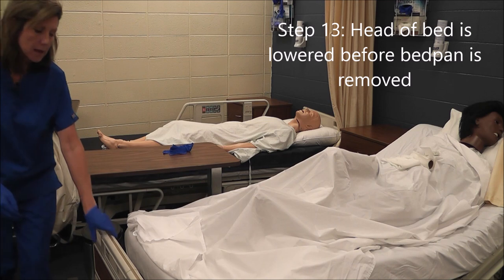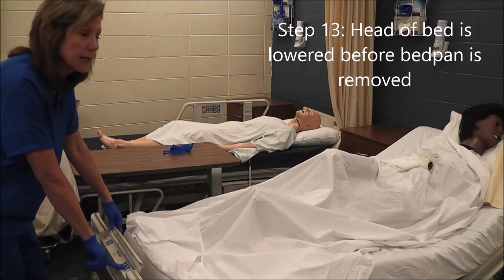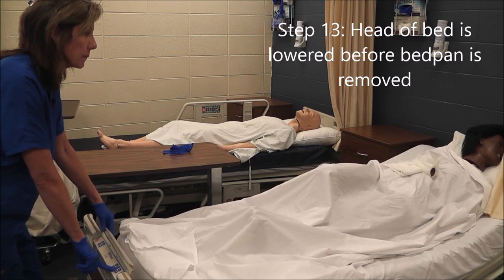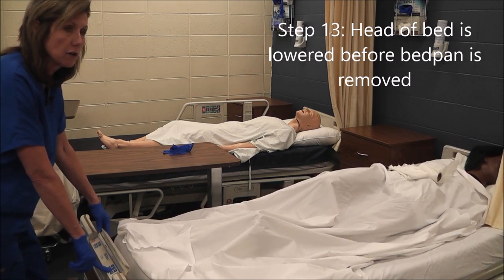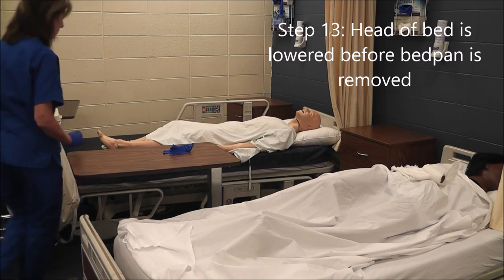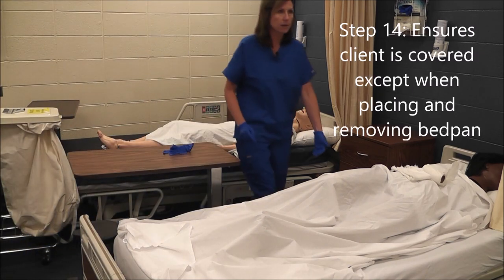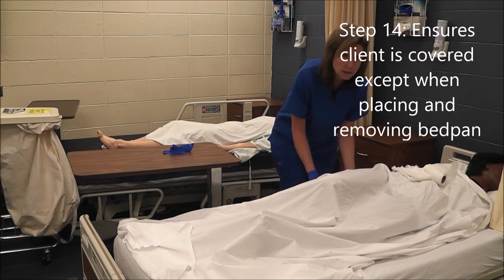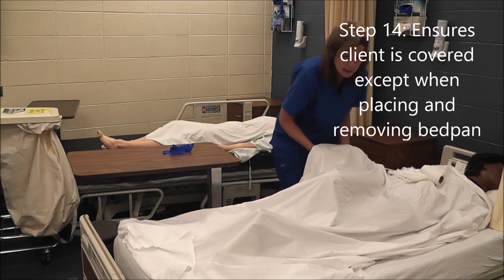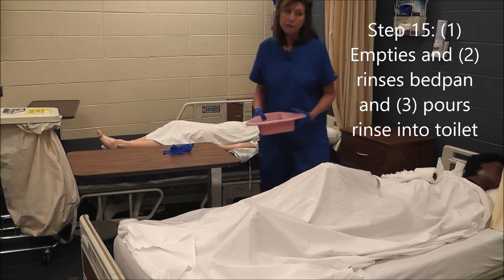I'm going to lower the head of the bed before removing the bedpan. This skill is done on a person — I am using a mannequin today for ease of videotaping, but this skill will be done on a person. Now I'm going to remove the bedpan and take it over to the toilet.